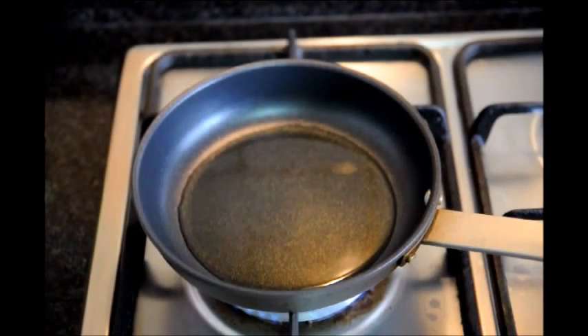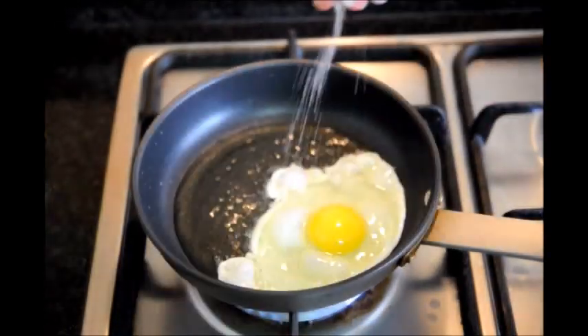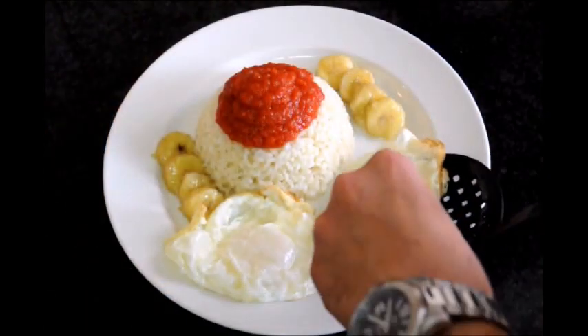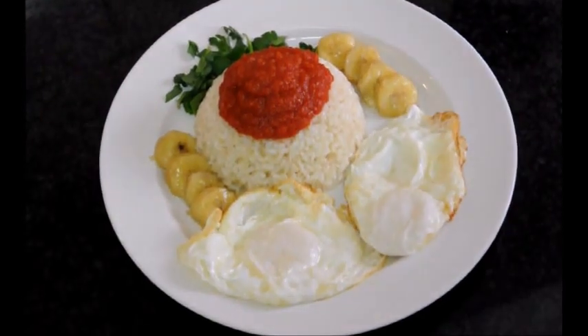Once your oil gets hot enough, go ahead and start cracking our eggs and adding them to the pan. We'll add a little bit of sea salt on top, then add our eggs to our plate. We'll add a little parsley on the dish just to give it some color. And there's our finished plate of Arroz a la Cubana.